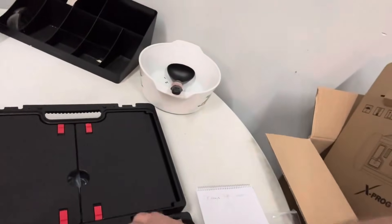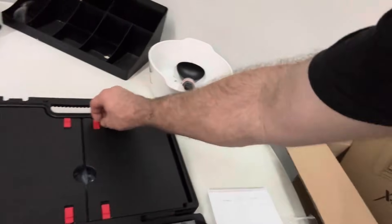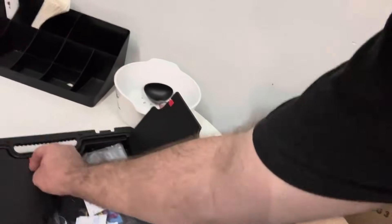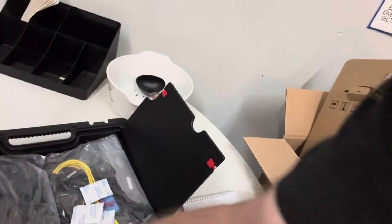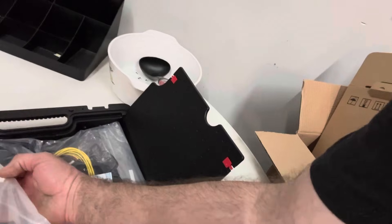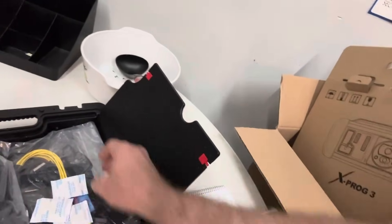These come in handy for a variety of different functions: mobilizer work and doing chip reading and cloning. There's also a bunch of different adapters for different leads and different modules.